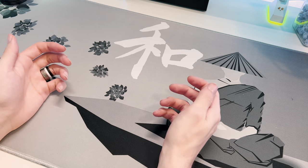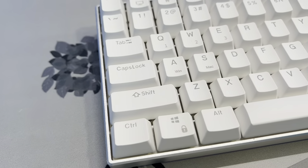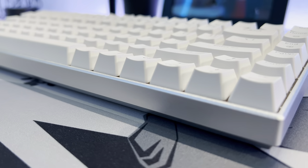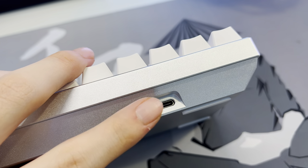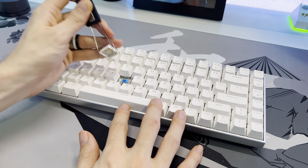Hey guys, it's Hexagull here and today we're going to be checking out and modding the RK84 Pro. This is a 75% hotswap mechanical keyboard with an aluminum case, a USB-C connection, and two wireless modes. It comes equipped with blue switches, which makes me sad.